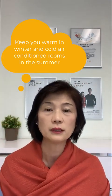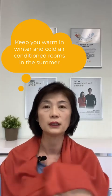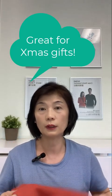In the summer months when it's cold in an air-conditioned environment, this is perfect. As we get into the fall and winter season, these will be really wonderful to have in your wardrobe. And it's great for gifts as well.